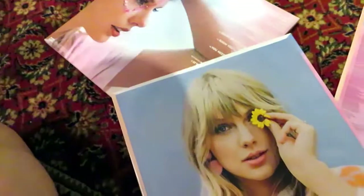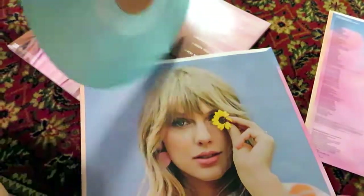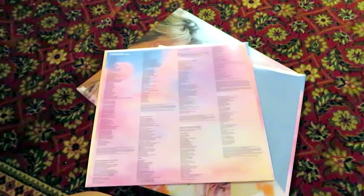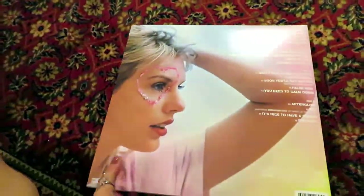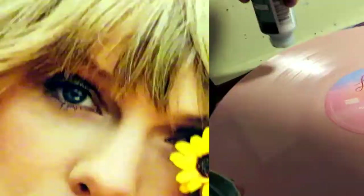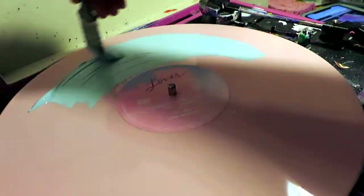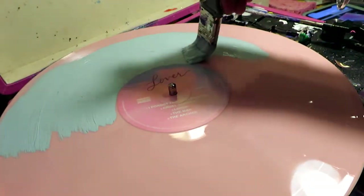Hey everyone, today I'm filming a video of a Taylor Swift Lover inspired vinyl art piece. This is for a wedding and it's their first dance song. I was really excited when it came in the mail — it's so pretty, gorgeous. I'm leaving the reverse side playable and I love the packaging, so it would be really cool to open everything together for the couple this is being gifted to.